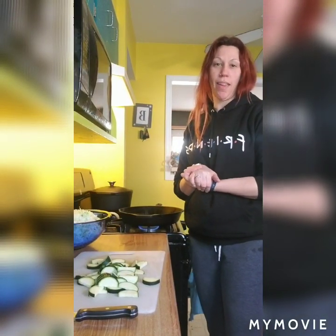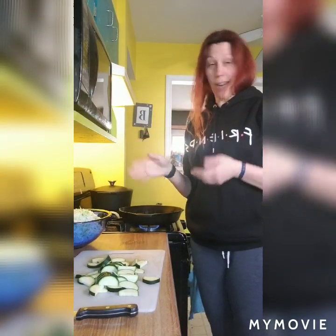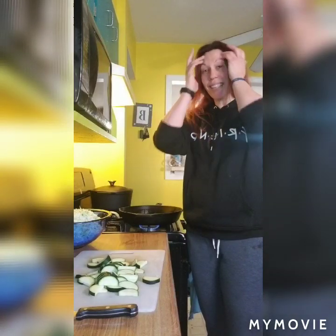Hey everybody, what is up? Tonight we are making a ground beef and cabbage stir fry. Not just cabbage — there's other veggies in there too. But this is a quick meal that we need. Every once in a while we gotta do a quick meal. Tonight we have a band concert that we need to go to, so quick meal night.